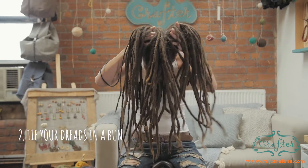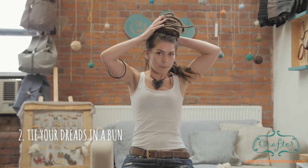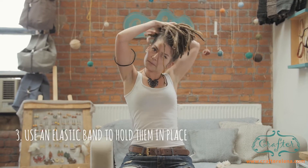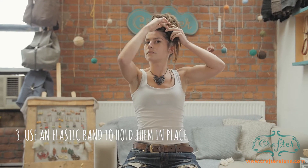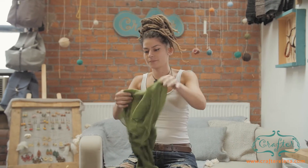So what I do — I first grab one side and then the other and cross them, and then I just wrap the dreads around themselves and then I tie them with an elastic band like this.